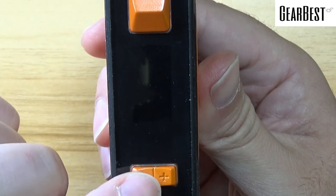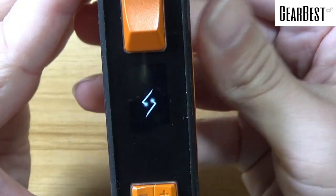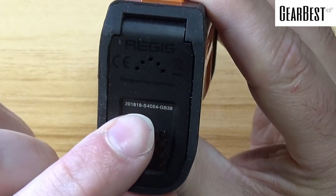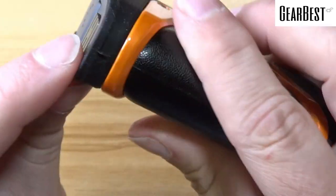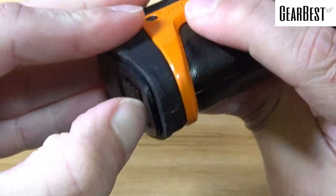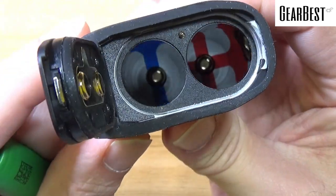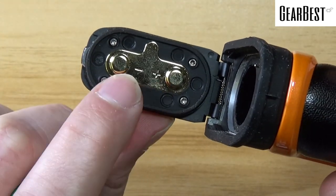On this side you'll have your screen, your up and down buttons, and your fire button. On the bottom it will say Aegis. You will have what is probably a serial number here, designed by GeekVape, and your button to open your battery door. Your battery door has a nice seal all the way around it, so it is a little hard at times to open. The plus and minus markings are in the bottom of the battery sled, as well as on the sides.